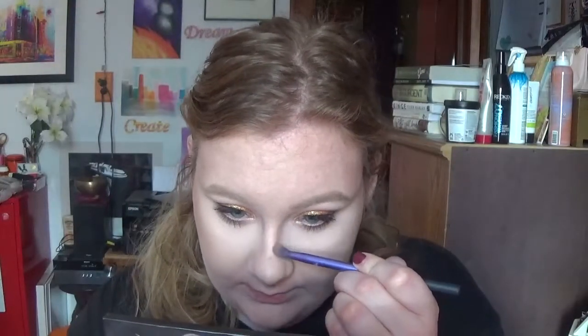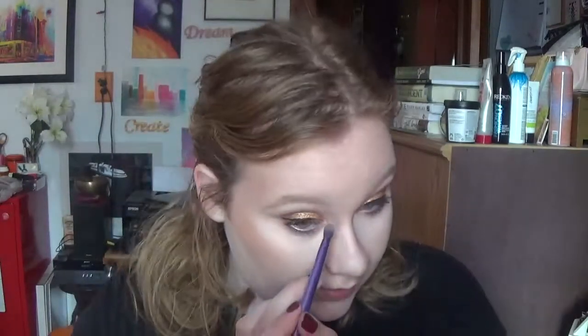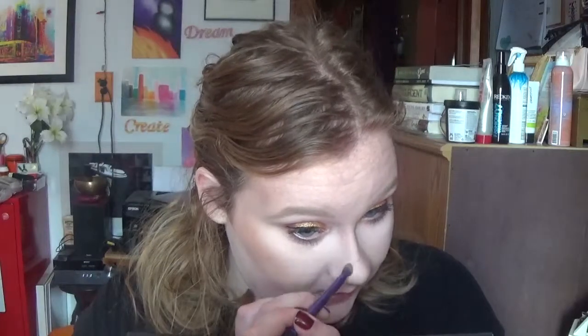Before we move on, I'm going to contour my nose using the same contour color. My nose is pretty big, so I like to give the illusion that it's not. I just take it and put it right up here, then blend it out with my finger. My nose looks a little bit slimmer — not too much, but it looks a little smaller.